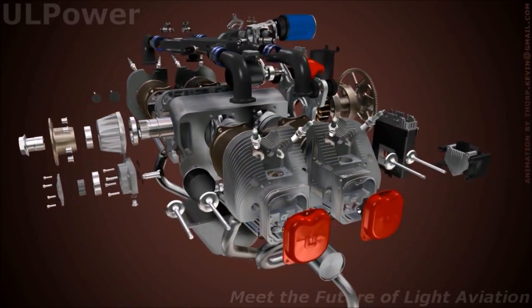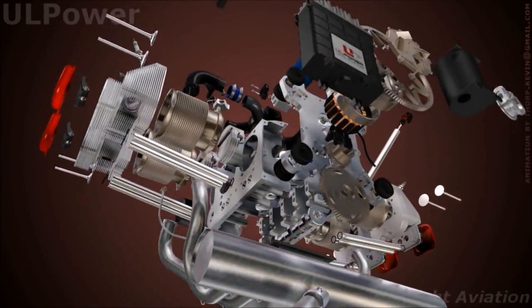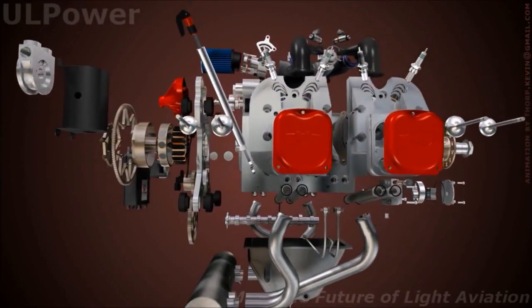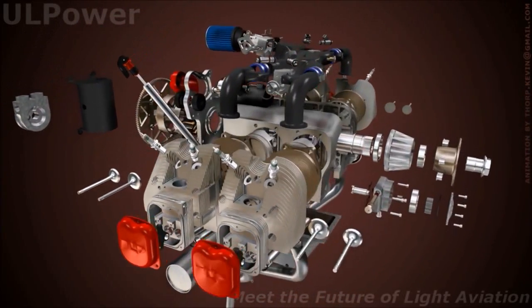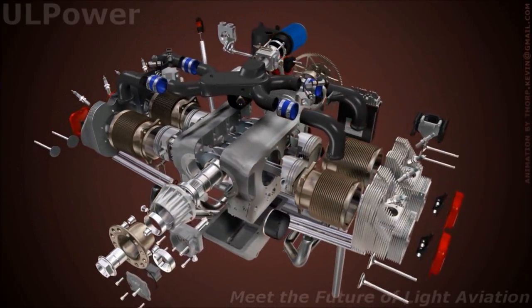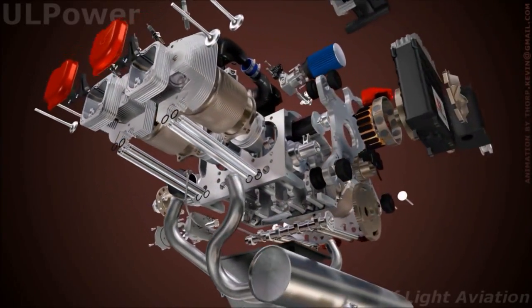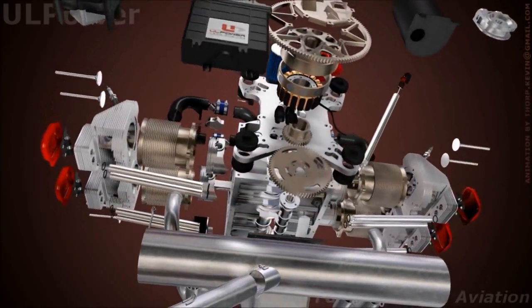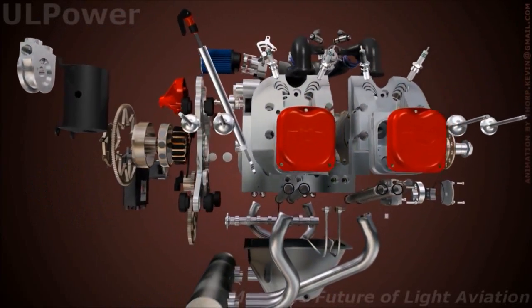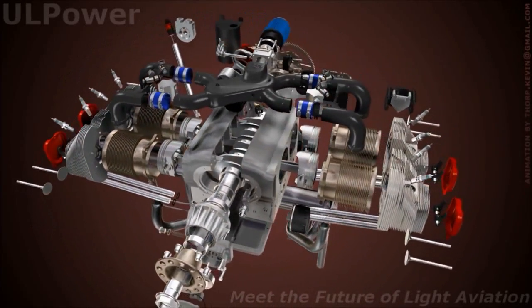And then continue on from there — you added more cylinders and more compression? Yeah, we went up to a 3.9-liter engine, six-cylinder, and we got 140 and 160 horsepower. And then we went even larger, and we have a 5.2-liter engine that's 180 or 200 horsepower. So four-cylinder goes from 97 to 130, and six-cylinder goes from 140 up to 200 — 97 to 200 horsepower out of a series of engines based on the same essential design criteria.